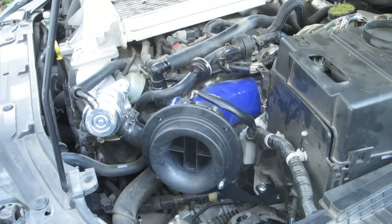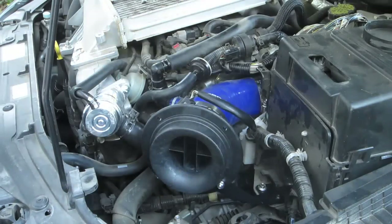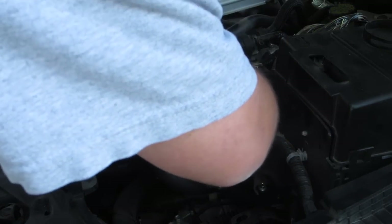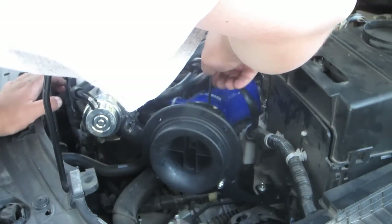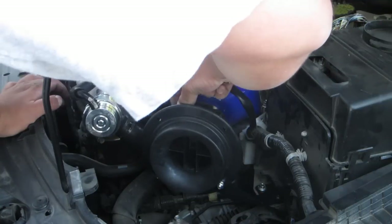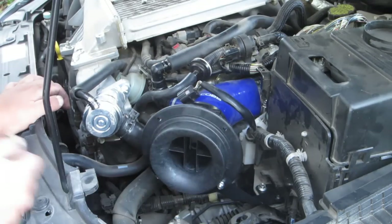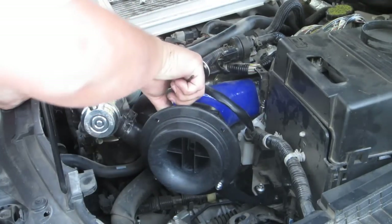Now it is time to put the MAF sensor in. They give you special little screws and an Allen wrench. Here is the MAF sensor — be careful with it. Just put it back in the slot. It fits perfectly just like before, then use the provided screws to install it. They're pretty small so make sure you don't lose them. You don't have to tighten it very tight — just give it one good twist. Nothing very tight at all because you do not want to crack this.